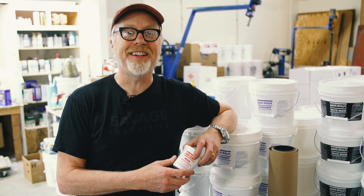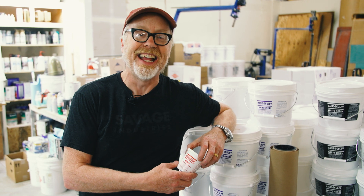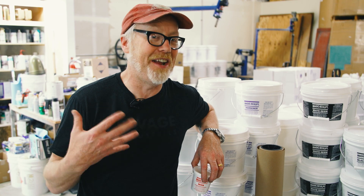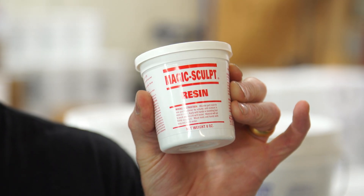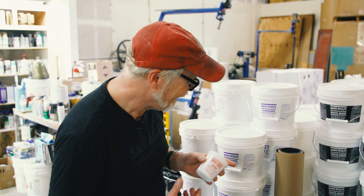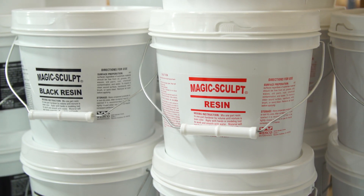You never know what you're going to discover when you go on site to do a story. Here covering the Apollo suits casting, it turns out that Jazz's company, Wesco, makes one of my personal favorite products — Magic Sculpt, which is a two-part epoxy putty. Not sort of — it is exactly that. Kind of like plumber's epoxy, only much, much better because it's been formulated specifically for sculptors and artists. I've been using this stuff for over 30 years. I'm so glad I have met the source of one of my favorite products.